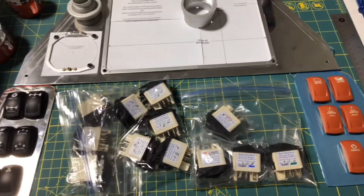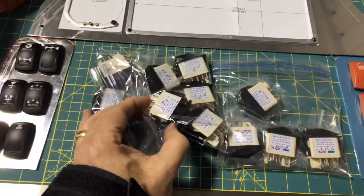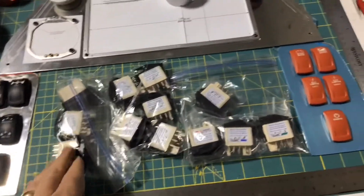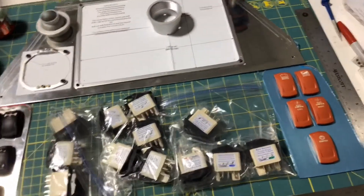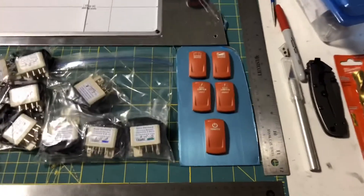This gives me a good quality switch with long-term reliability and a high number of usages before failure. Some of them are momentary, some are single pole dual position, some are double pole dual position, and some are a three-way switch where I can control different things.